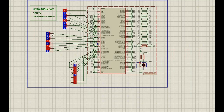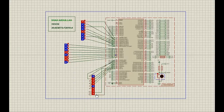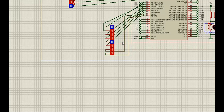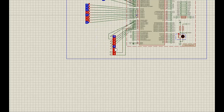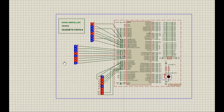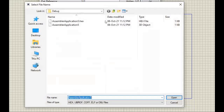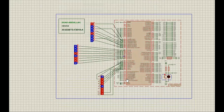In Proteus, the inputs are given to port C using logic toggles as pins. Similarly, for the other inputs we have connected logic toggles, and for output we have used port D as specified in our question. Here we can see the operations. We will load the hex file by editing the component properties of the program file and transferring that program file into the Arduino Mega 2560.